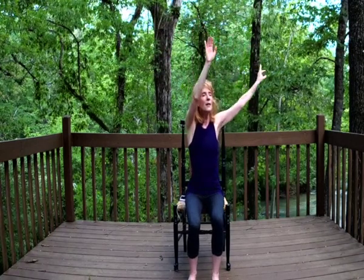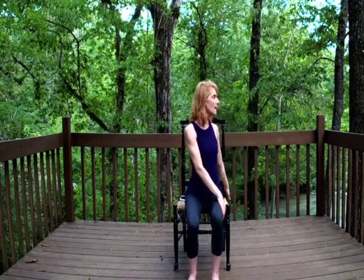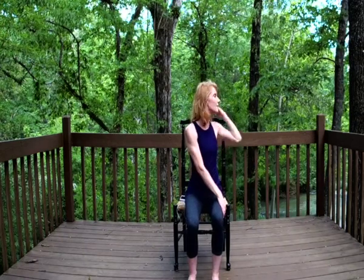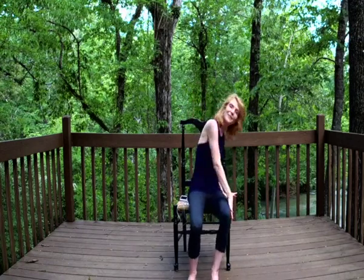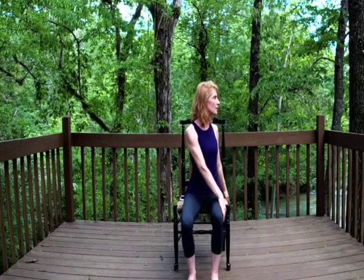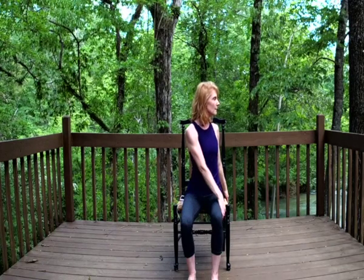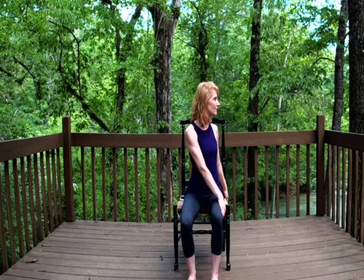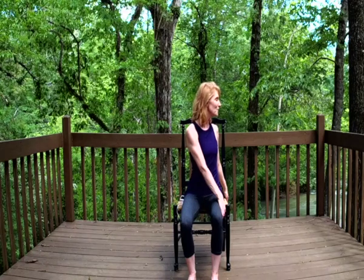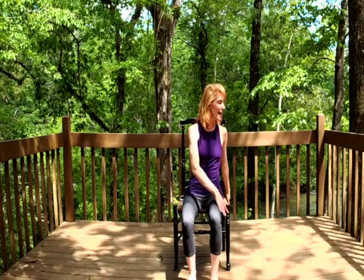This time floating our right hand to our left thigh, left hand comes to the back of our chair. Looking gently over that left shoulder — we're not cranking into the twist, but sitting very nice and tall, just glancing over this left shoulder and breathing. Giving those internal organs a little wash. And then coming back to center.